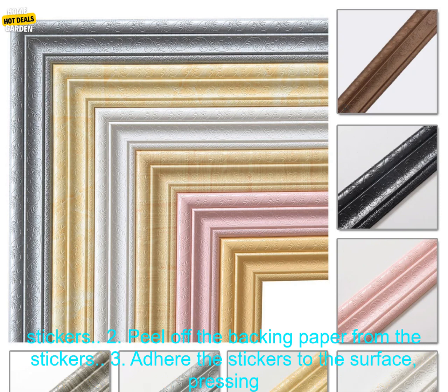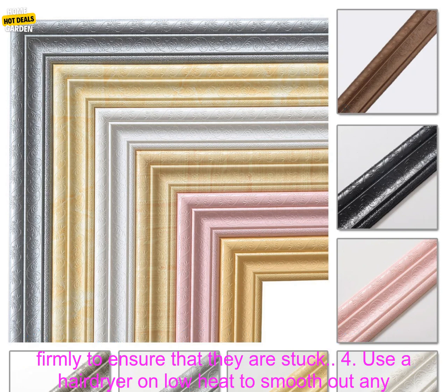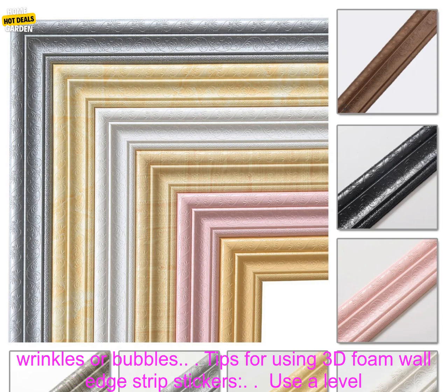How to apply 3D Foam Wall Edge Strip Stickers: Step 1 — clean the surface where you want to apply the stickers. Step 2 — peel off the backing paper from the stickers. Step 3 — adhere the stickers to the surface, pressing firmly to ensure that they are stuck.